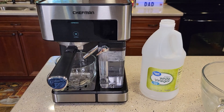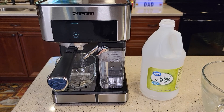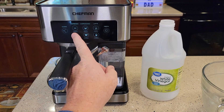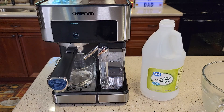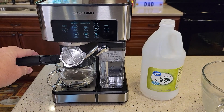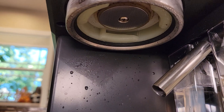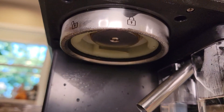Because you can get some mineral buildup on that espresso water head. I like to do about three of these double shots — just a double shot. It's nice to clean that espresso head with vinegar too, that's why I run vinegar on the espresso side. Be careful when you remove the portafilter — it will have some hot water in it.